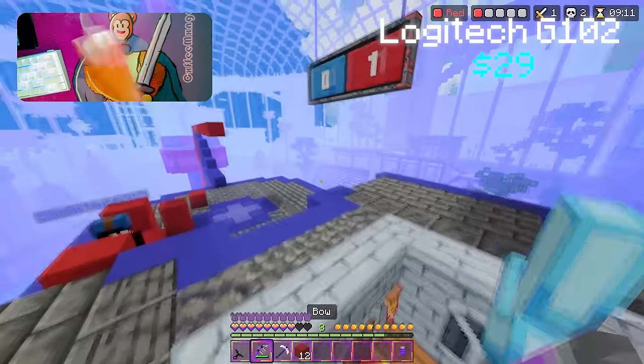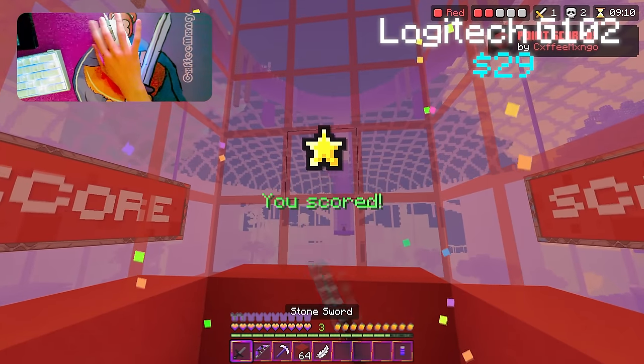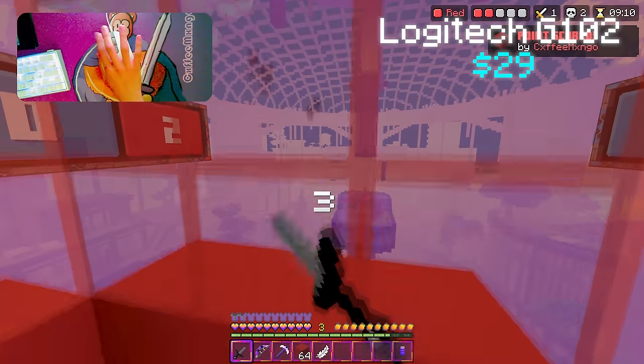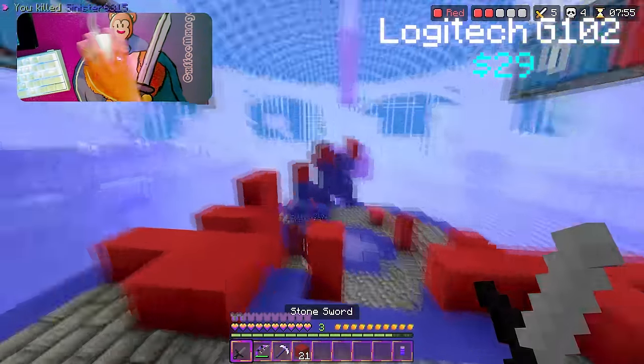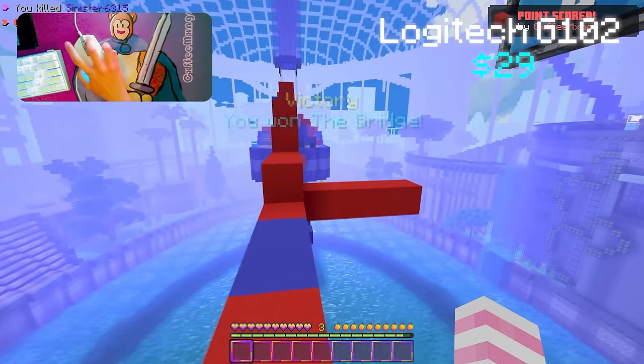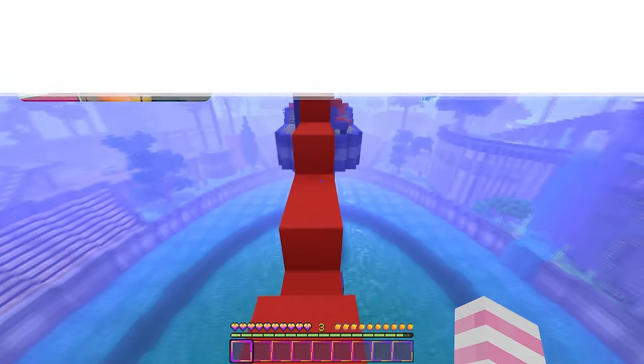Okay, GG's — one more goal and that's another win. GG's. Okay, we're going to be switching mice again.